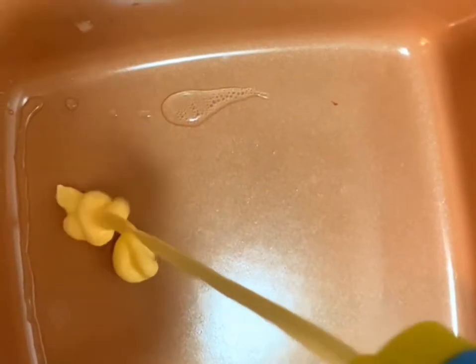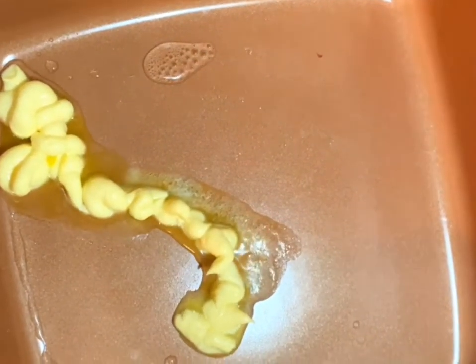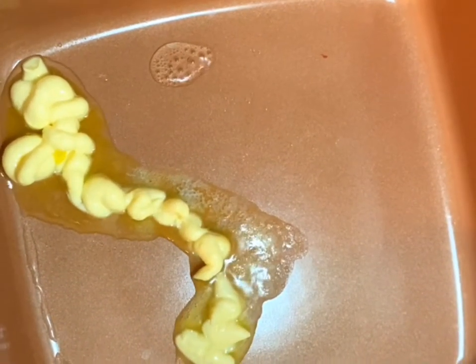Hi everyone, today we're going to learn how to make my favorite steak fajitas. The first thing we're going to do is start by putting about a tablespoon worth of butter in the pan and just letting that melt. I started the pan on medium heat.